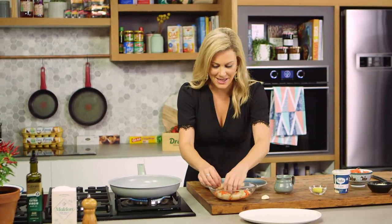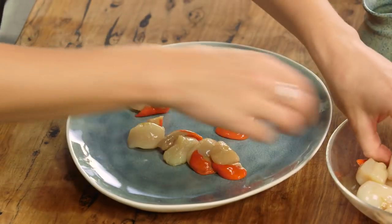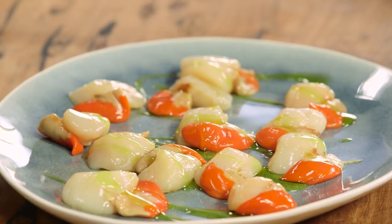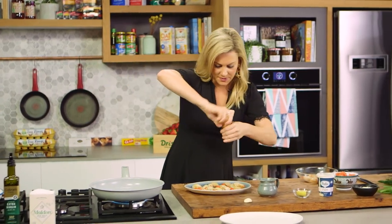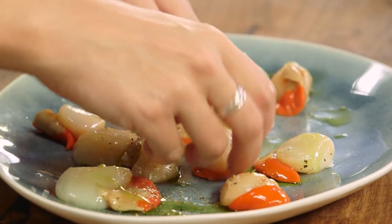Now to prepare these while the pan is heating up, we'll just place them on a separate plate and I'll add a small amount of extra virgin olive oil. Drizzle it over the plate as opposed to adding it to the pan, and some salt and some pepper. Now just with your hands, coat each individual scallop.